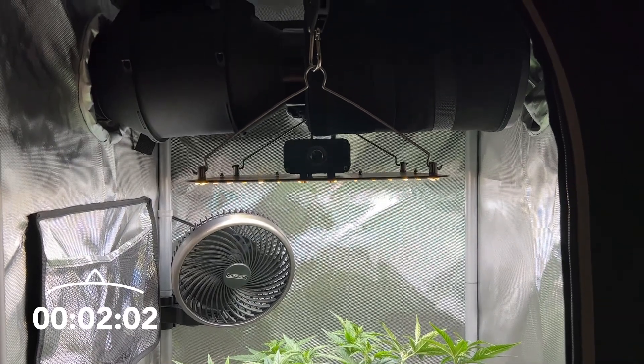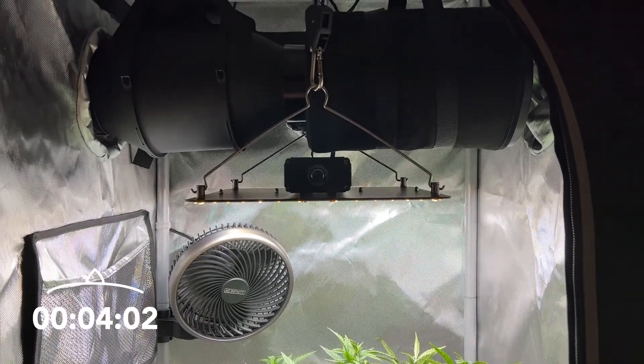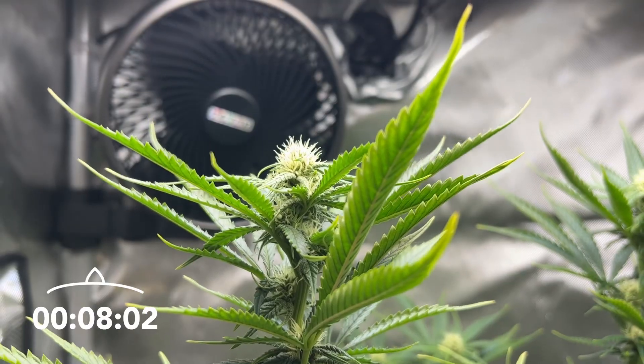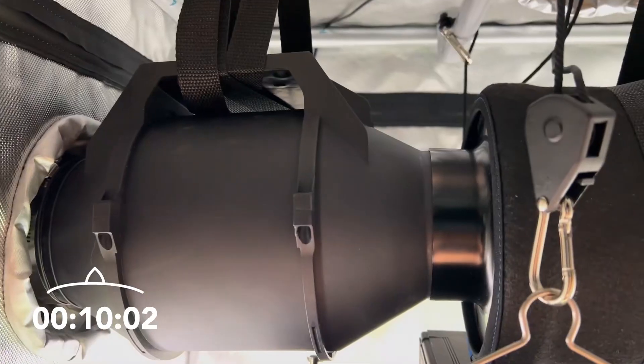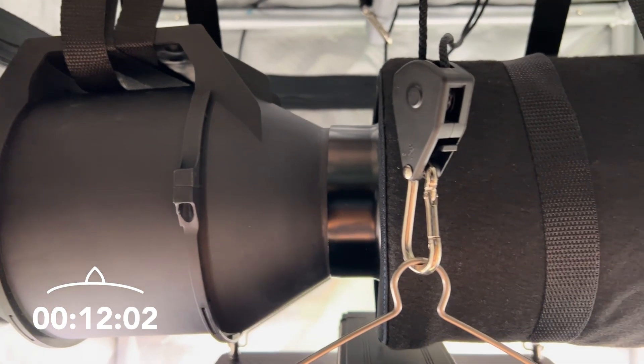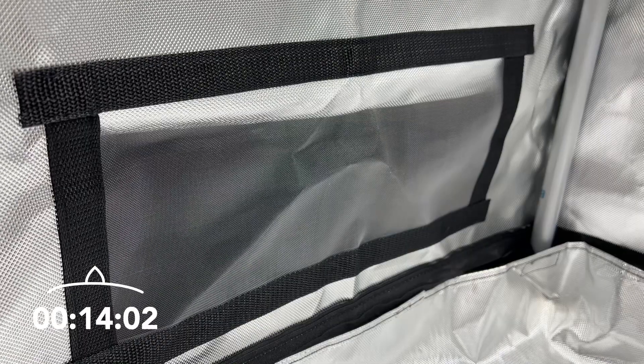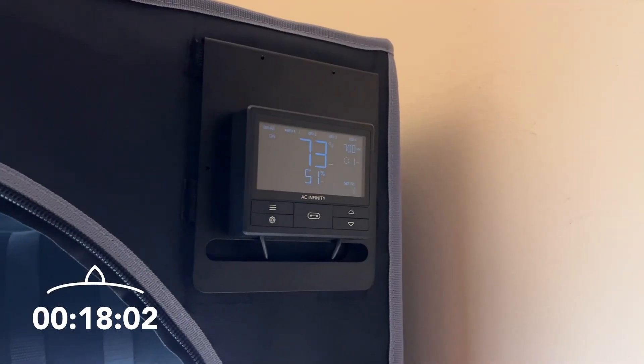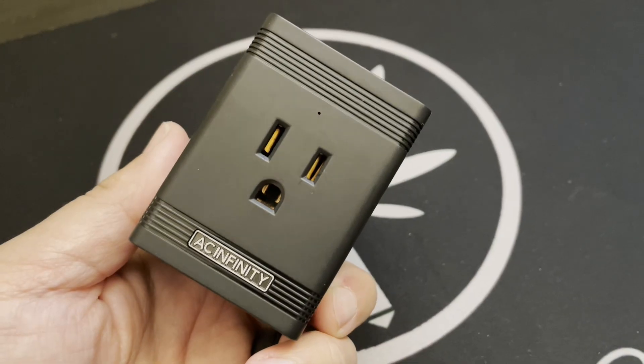We'll start with the grow tent to house the plant in, and in it we'll be adding a grow light to mimic the sun, a clip fan to mimic the wind, an inline fan to constantly refresh the air in the grow tent so that the plant always has fresh CO2 to breathe, and something to control the light cycle like a light controller or outlet timer.